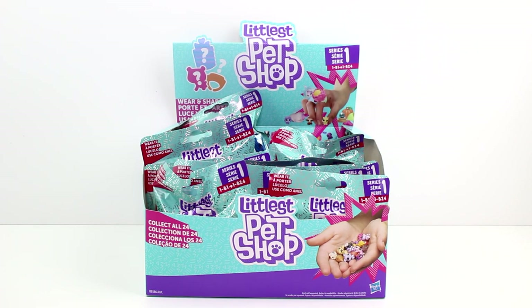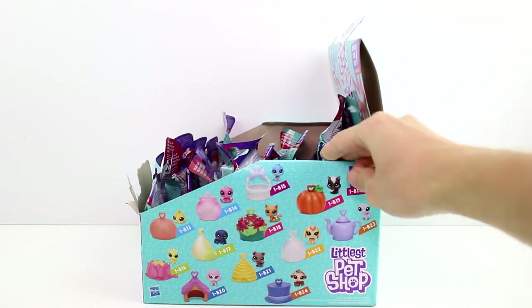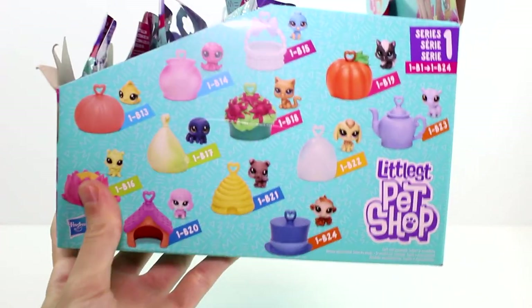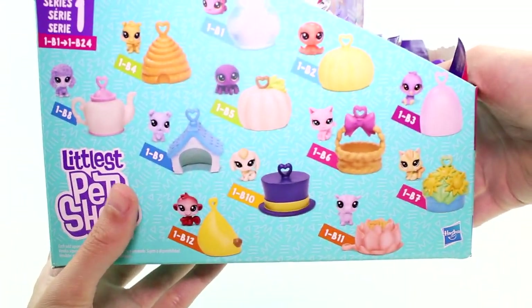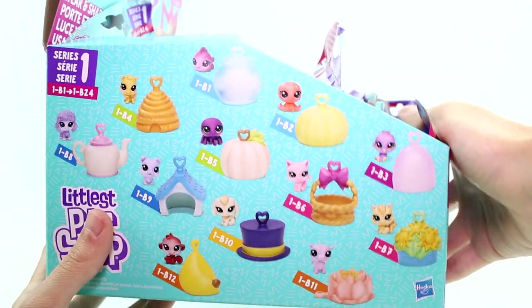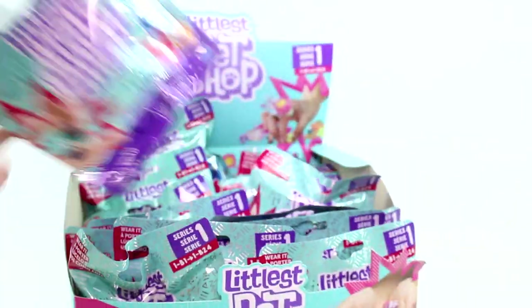Hey guys, I am here with the brand new Littlest Pet Shop Series 1 Teensy Pet Blind Bags. There are 24 to collect. Let me go ahead and turn these over here — actually, you can probably see it way better if I lifted it. The box is kind of flimsy. But here are the first half of them, and then the second half is on this side. It would be really awesome if we found all of them today, but who knows? This has B1 to B24 in this series. I'm really excited for these — they're so cute. Let's go ahead and start opening these blind bags up.